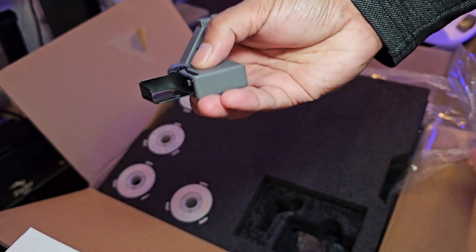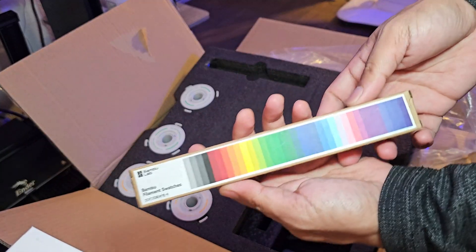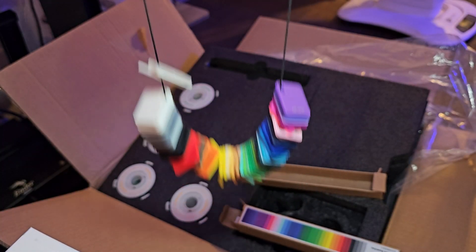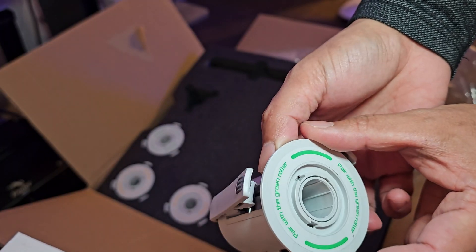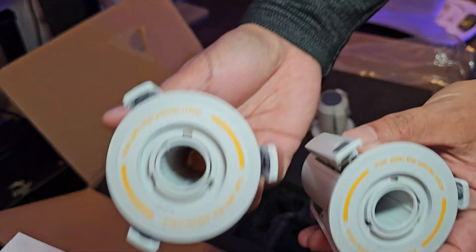Here is your purge wiper, or we can call it a poop wiper. Bamboo Lab also included filament swatches with color codes label.